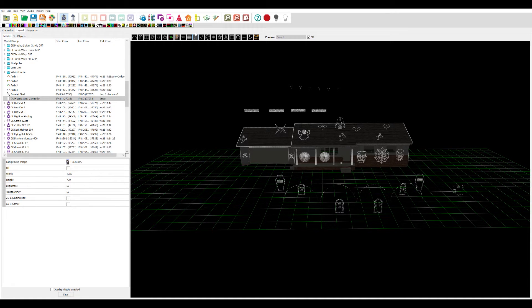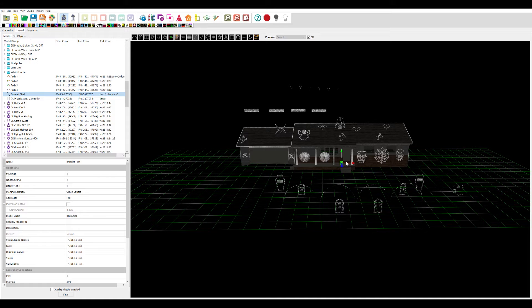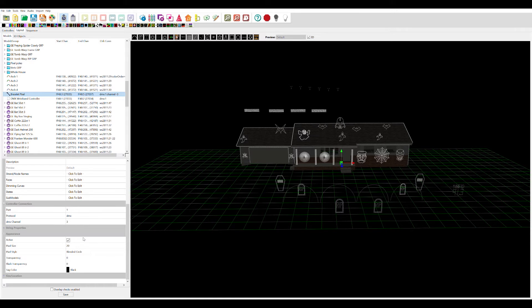For the bracelets, you're going to add that as a single line and just click anywhere — I put this one in the middle. I put my controller off to the side because I don't want it interfering in the middle, but the bracelets I want in the middle to capture the most effects. Rename it 'bracelet,' pixel, number of strings: one, nodes: one, lights: one. That goes on my F48 also — you're going to have three channels. I change the appearance to a blended circle, size 30.